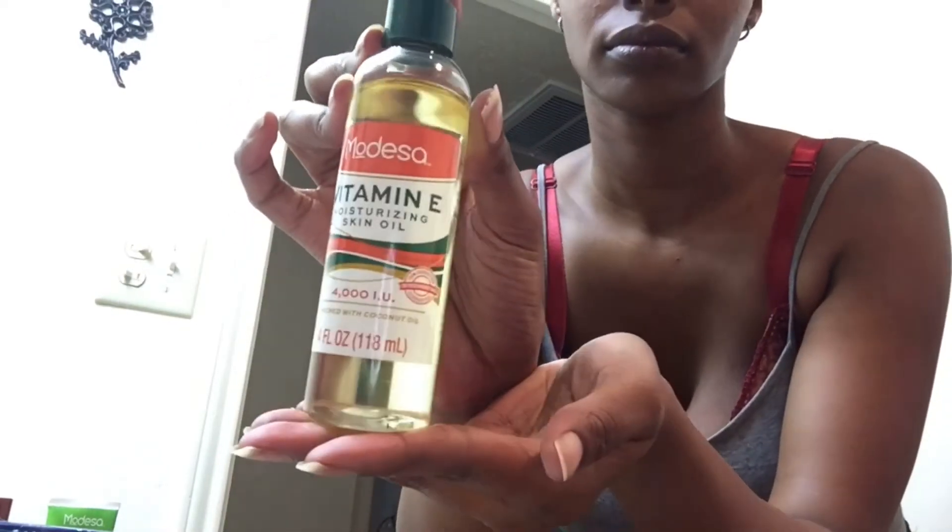I grabbed this vitamin E oil — this is what I use on my skin. I've been using this for the past couple of months. It makes my skin feel nice, soft, and smooth. I just apply a little bit — you don't want your skin to be too oily.